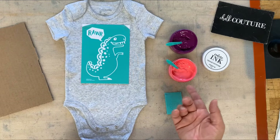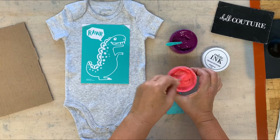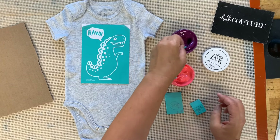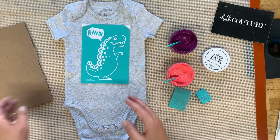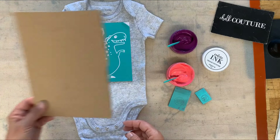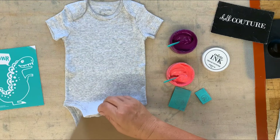We're gonna use ink today, and it is permanent. Our ink is a different consistency than our chalk paste — it's very creamy, you do not have to add water, it will be the perfect consistency. We could use an ink mat under here, or we can simply use a piece of cardboard.